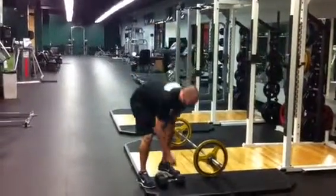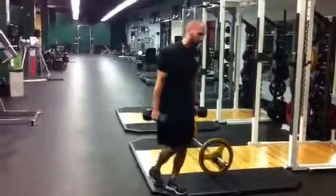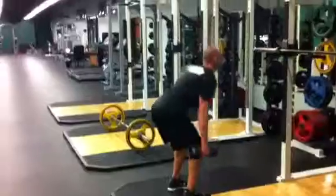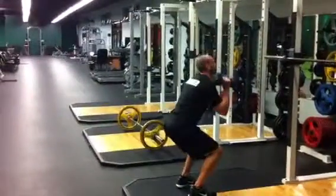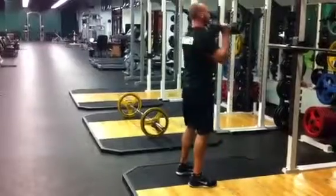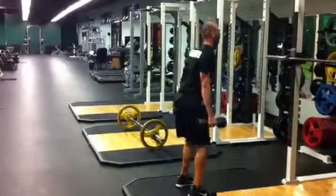It's a 20-minute AMRAP. If you don't have the flexibility for the bar, use two dumbbells: squat, curl, squat, press, and down. Squat, curl, squat, press, and down.